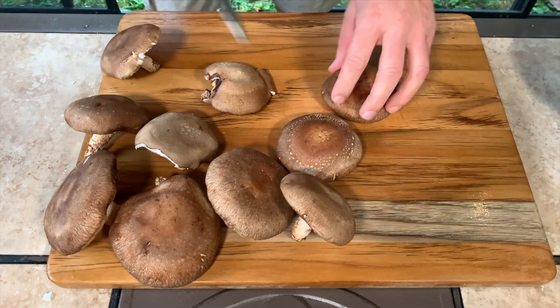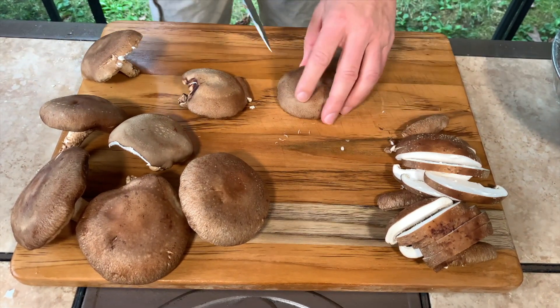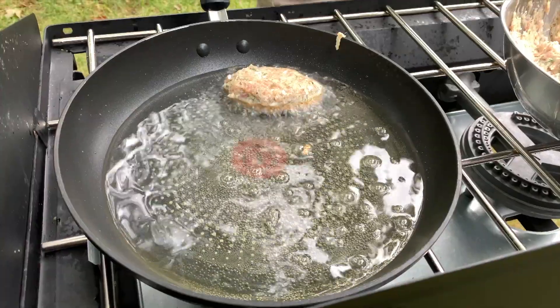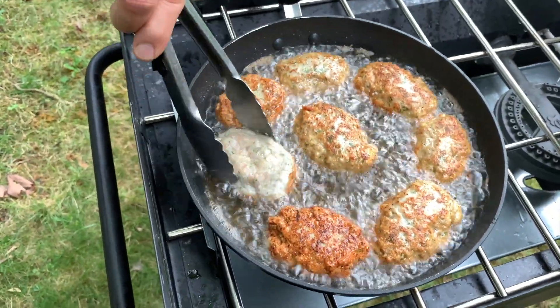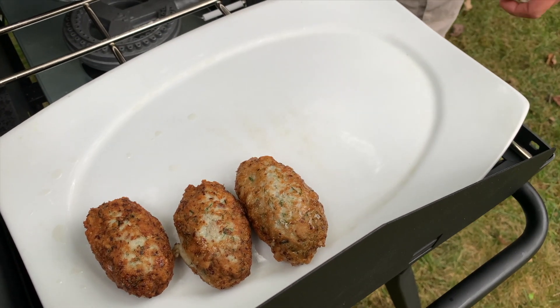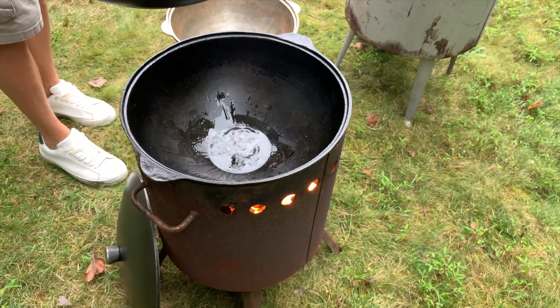I'm gonna prepare the shiitake mushroom — very delicious, you should try this. On this mushroom, you should cut the stem because they're usually hard. I'm gonna start the fire right now and fry the katleti a little bit before we put them in the pot — just fry them for a few seconds on each side until they're golden. Then I'll add a little of the same oil I fried the katleti in to the kazan.